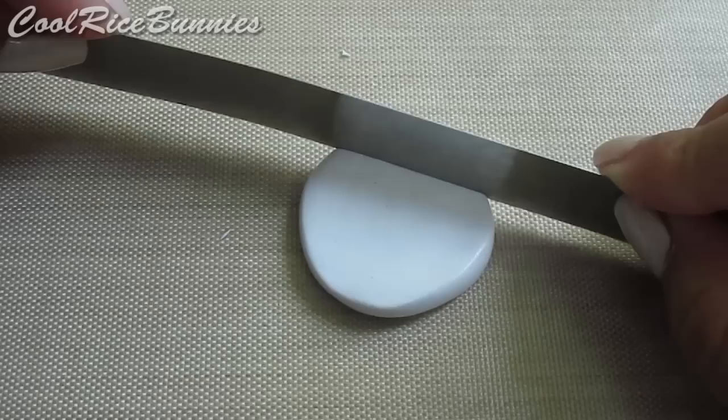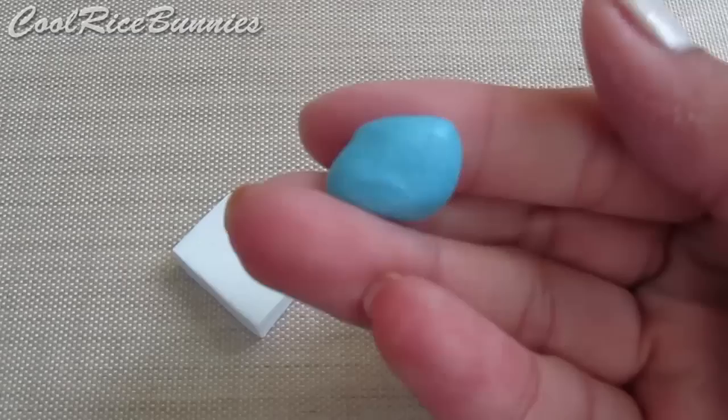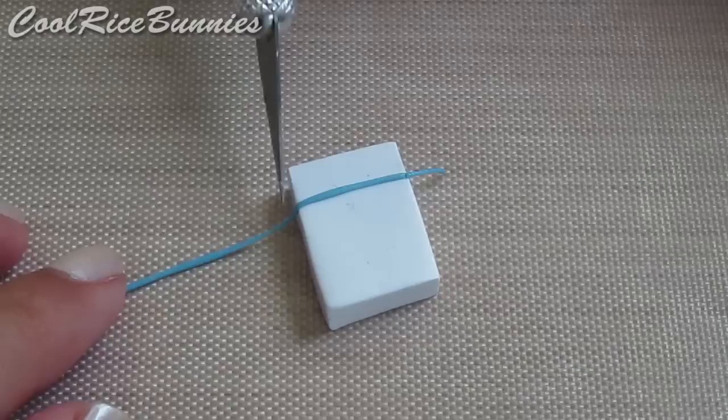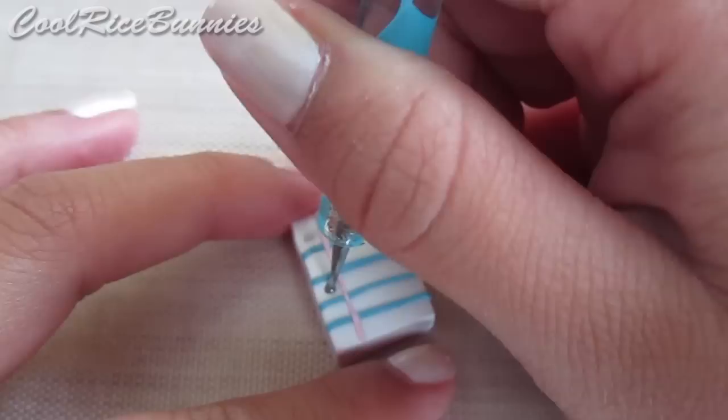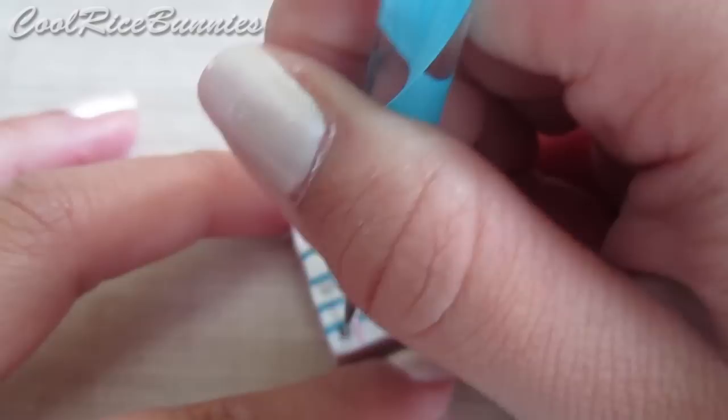Then you want to cut it into a rectangle with your blade until you have something like this. After that, take some blue clay and make a thin coil, and cut it into pieces to make four horizontal lines. Then make a vertical line with some pink clay. After that, take a ball tool and make three indents on the side of the paper. Once that's done, add a face and you've made your loose-leaf paper.